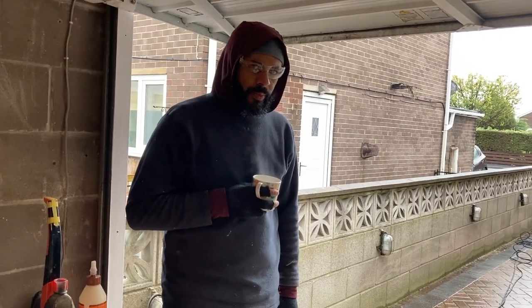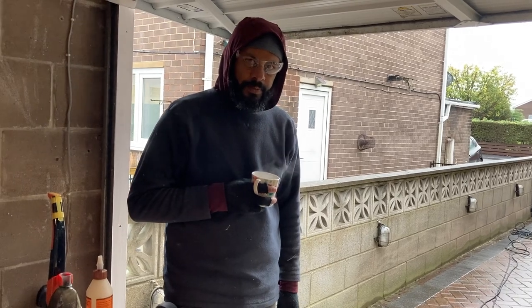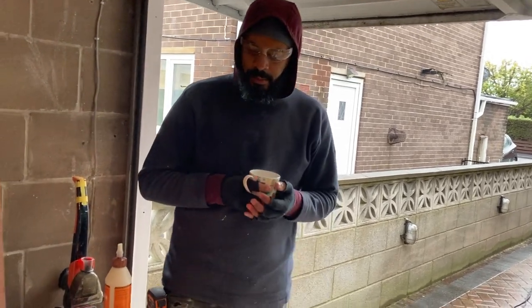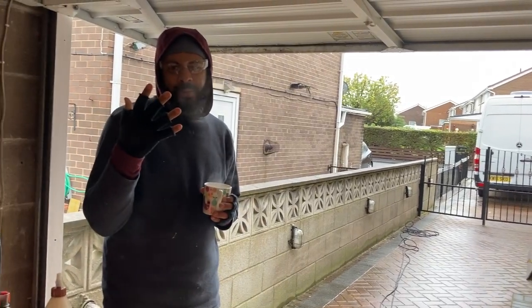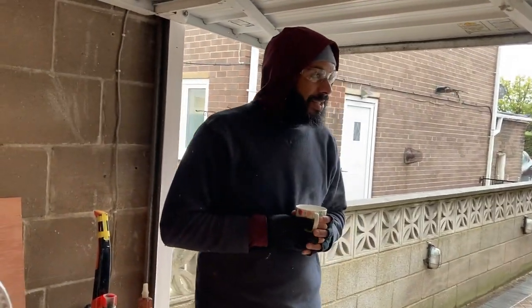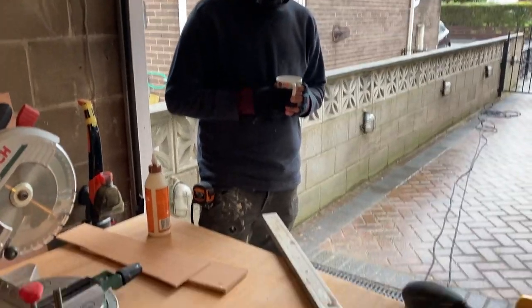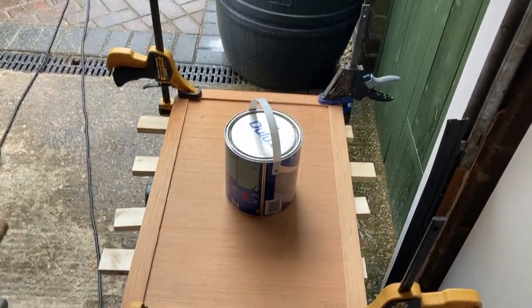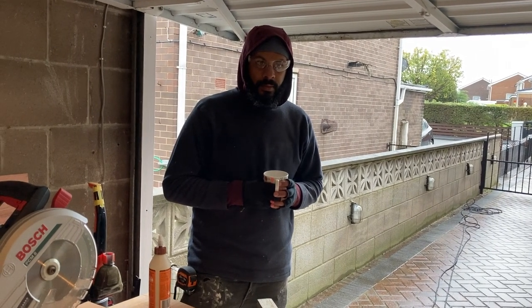How's things going right now? Amazing — living my best life. I've joined the 80s hobo crew, and it's raining and bloody freezing. So yeah, I am loving life right now. Cracking on though — we've got the first door made.